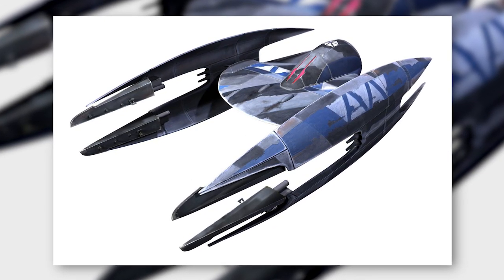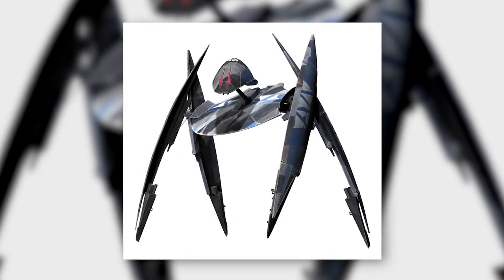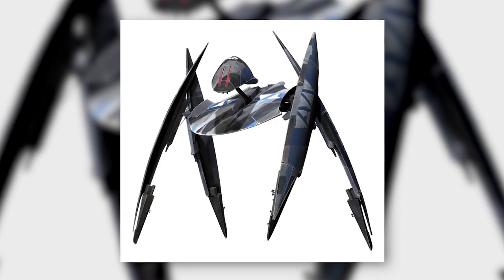If so, you're selling these fighters short. The Vulture droid was actually one of the most brilliant starfighter designs in the Star Wars universe, and in this video, we'll tell you why.